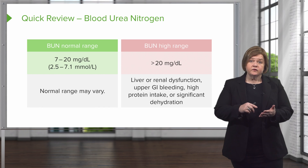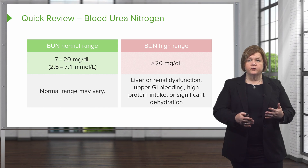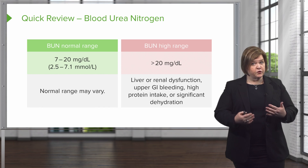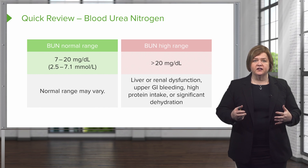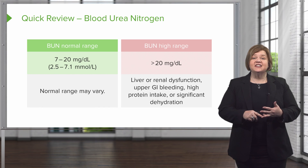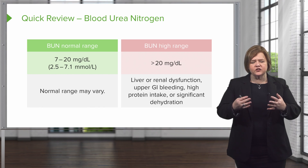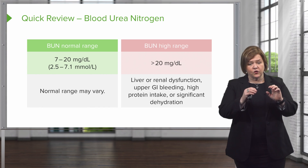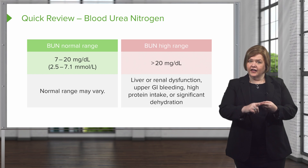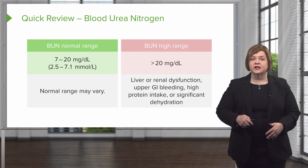Remember, the liver breaks down protein, and in upper GI bleeding, blood is protein. So all of a sudden your body has far more protein to deal with. My kidney might not be functioning, my liver might not be functioning, or they might both be fine and I've just got lots of extra protein from upper GI bleeding. Maybe it's diet — a really high protein intake — or I am significantly dehydrated. So we know it can be organ dysfunction, a really large amount of protein, or dehydration. Those are the key points to think through when your patient has an abnormal BUN.